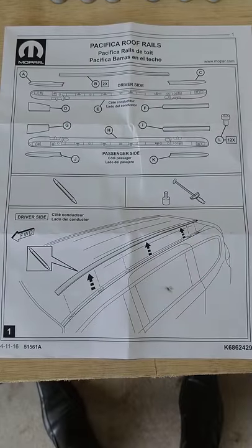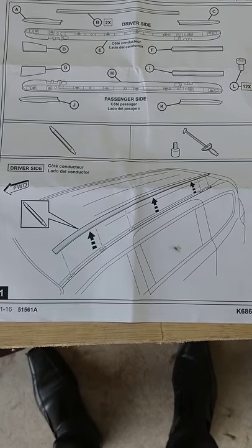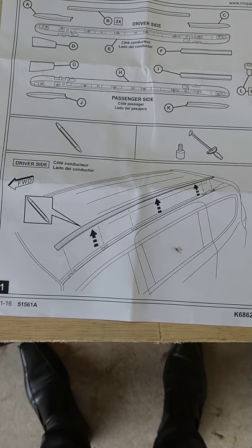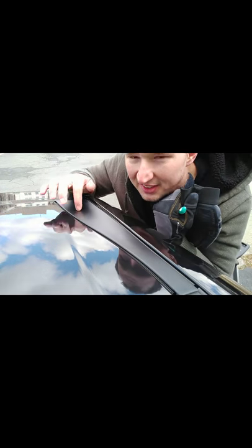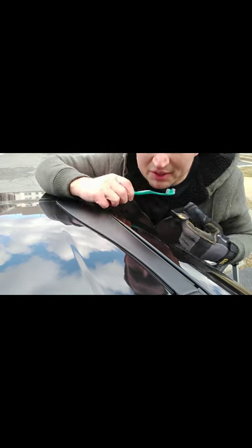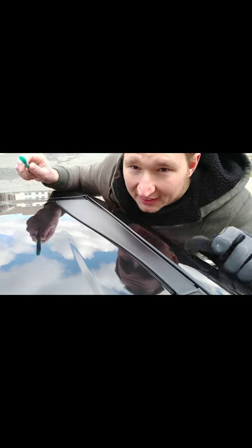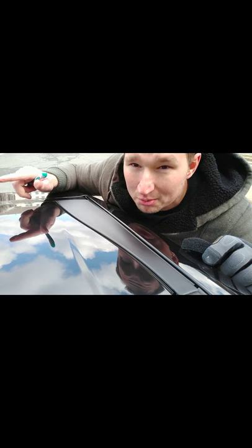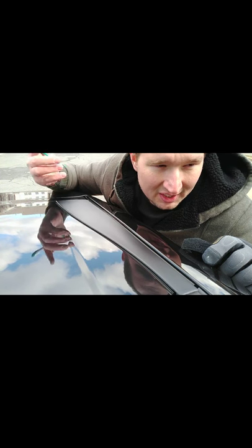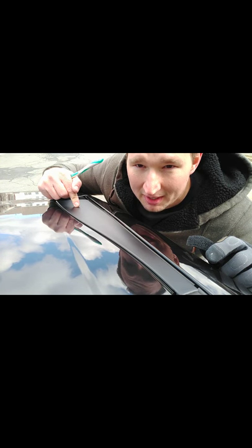I got the roof rail instruction guide here. The first step is to remove the existing plastic covers. So let's do that. This is the first plastic piece I'm going to remove, and I want to use a plastic tool — I'm going to use this toothbrush. I already removed the other side and that piece ended up breaking, so you don't really need to use it again — it's pretty much just trash. So this one might also break.